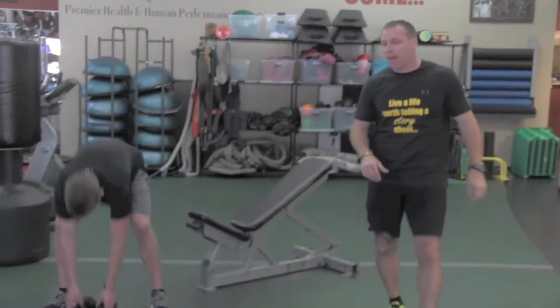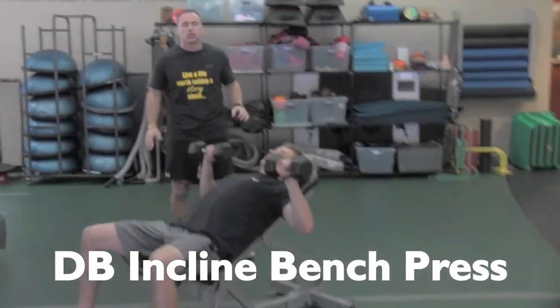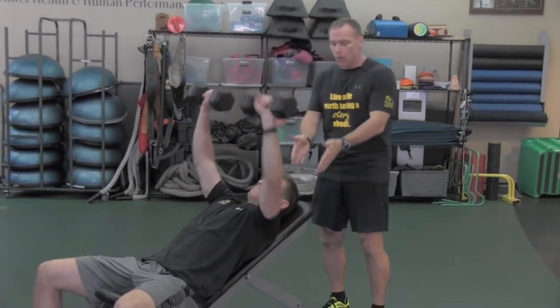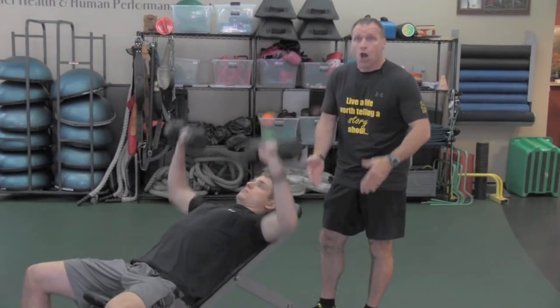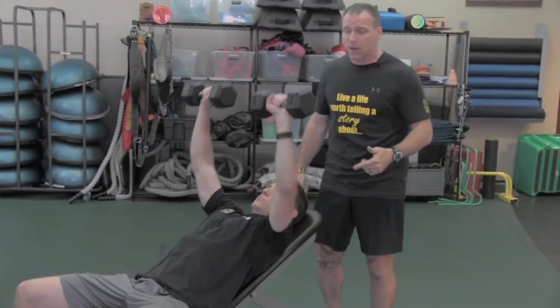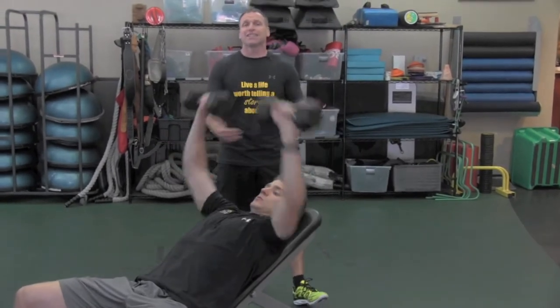First exercise, we have dumbbell incline bench press. Choose a light weight in the beginning, especially if you're not lifting a lot of weights right now. The incline should be about 30 to 40 degrees — this is going to work more of your upper chest. All of this is going to incorporate lower body and upper body with all of the different exercises. Complete for the desired sets and reps.